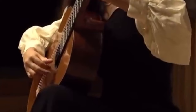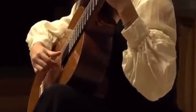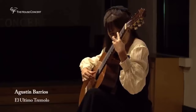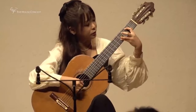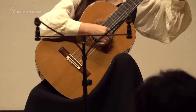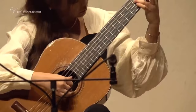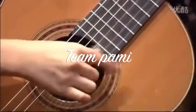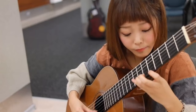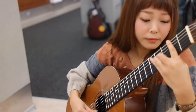Only a complete nerd would try to find all of her tremolo performances online and categorize them by tremolo pattern — well, I happened to be that exact type of nerd. I found eight total performances of her playing tremolo pieces. I made two teams: Team Pammy for P-A-M-I and Team Pimmy for P-I-M-I. As far as I could see she never switches during a piece — she plays the whole piece either Team Pammy or Team Pimmy.